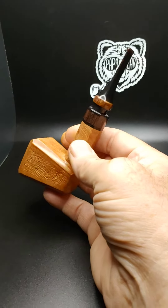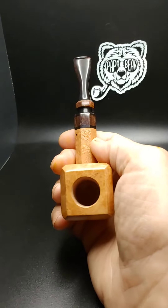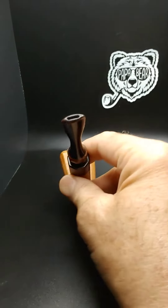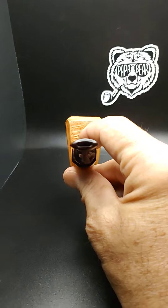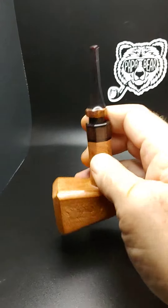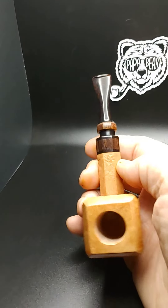It's cocobolo on the shank and the stem, and this is a Carolina Cumberland stem that is black with a deep dark red swirl.